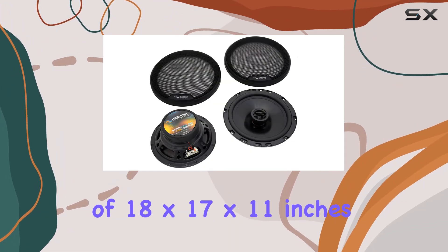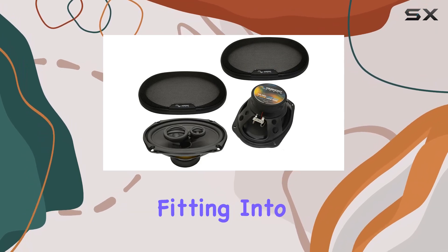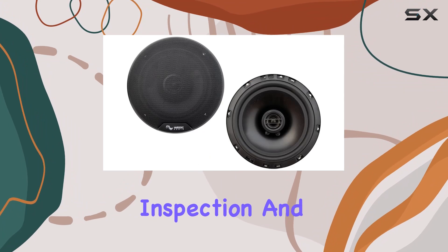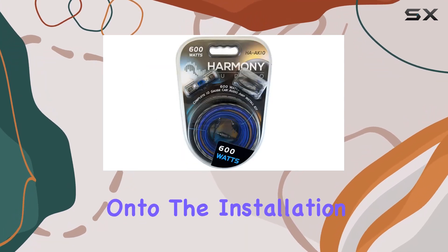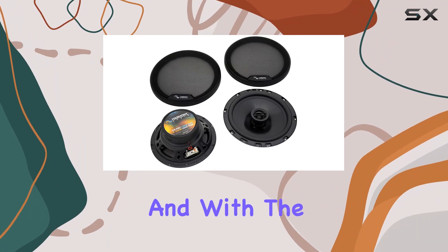The item dimensions of 18 by 17 by 11 inches make for a flush mount, seamlessly fitting into your Acura TL without any protrusion. The professional inspection and testing of these renewed products guarantee that they work and look like new, thanks to Amazon qualified suppliers.